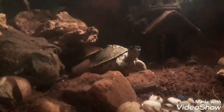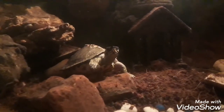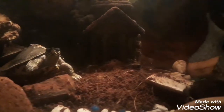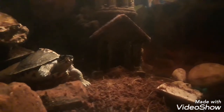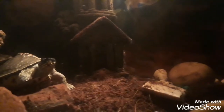It's a 30-gallon tank, and what you see in front of you is the turtle. He's looking very carefully — it looks like he is getting attracted by the camera.